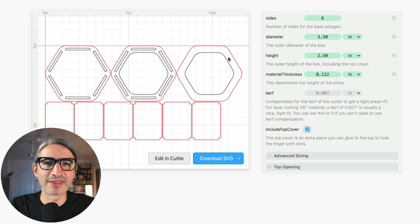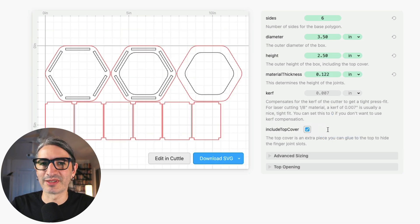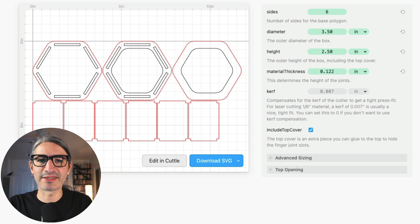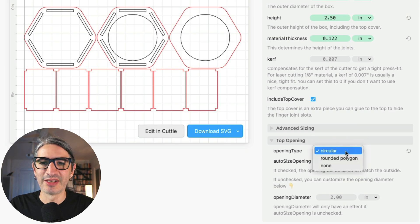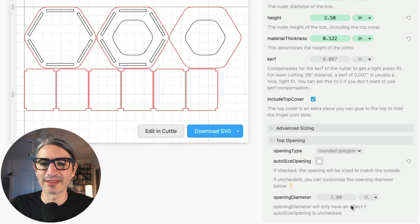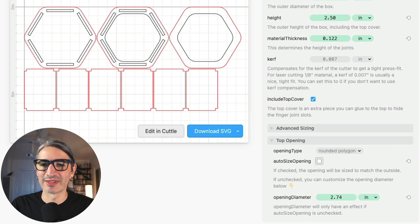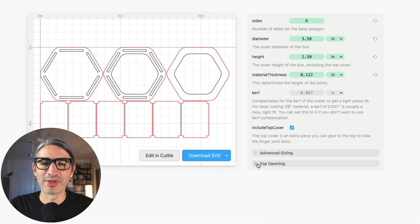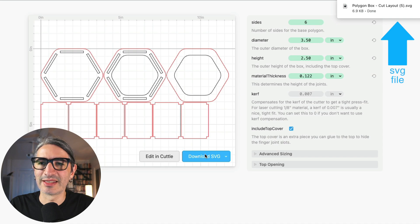This template lets you select whether you want an additional top cover on the right — that's a piece you can glue on to hide the finger joints. You can simply check or uncheck the box. I'll also show you one of the advanced options by clicking the toggle. I can change the look and size of the opening to circular or a rounded polygon, and if I want a very specific opening size I can uncheck auto size and change the diameter — just be careful not to disturb the joints. I'll leave it as default and when ready to cut, I'll click the blue button to download an SVG.